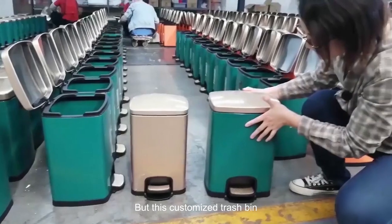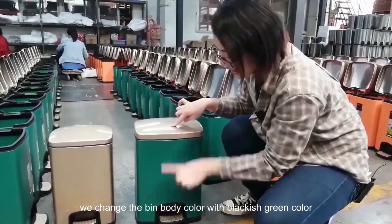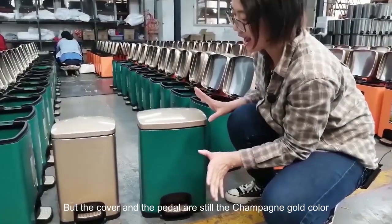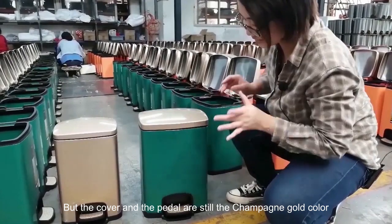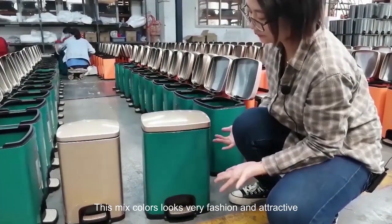But this is a customer chest beam. We changed the beam body color with the back page green color, but the tower and the petals are still Shang Bingo color. This mix color looks very fresh and attractive.